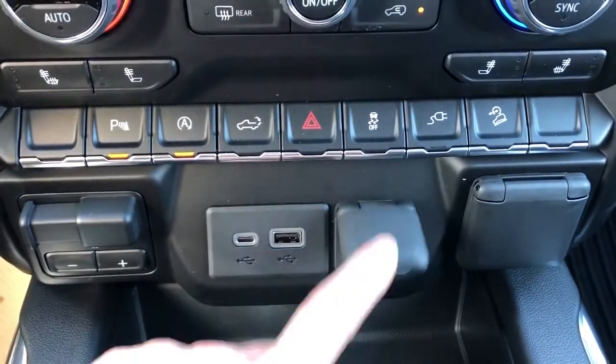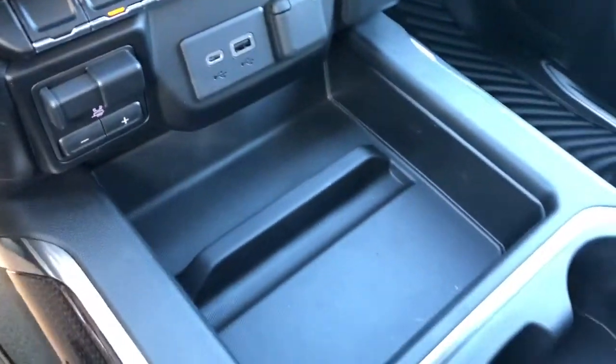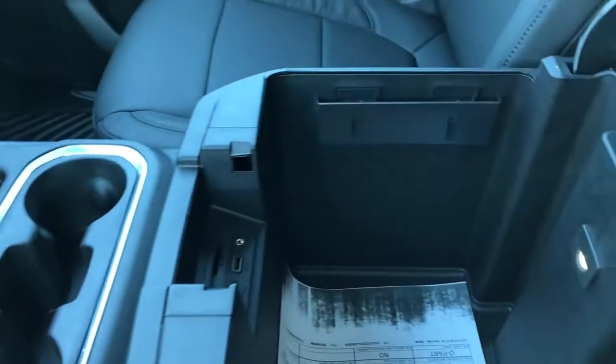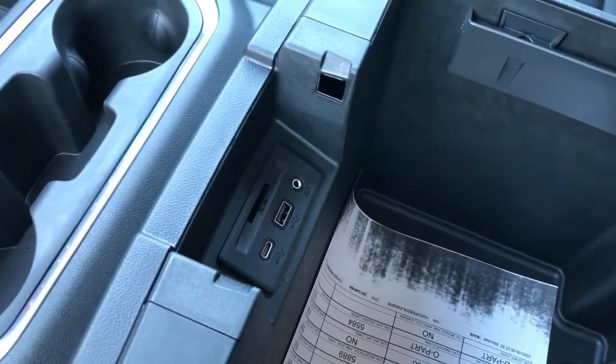Then we have our 12 volt charging port, USB, USB-C and trailer brake. Storage in the middle portion as well as two cup holders, padded leather center console with phone holder, and then inside we have our USB, USB-C, auxiliary input and SD card slot.